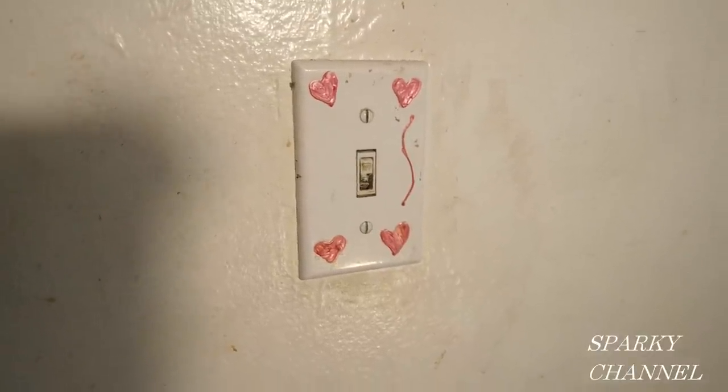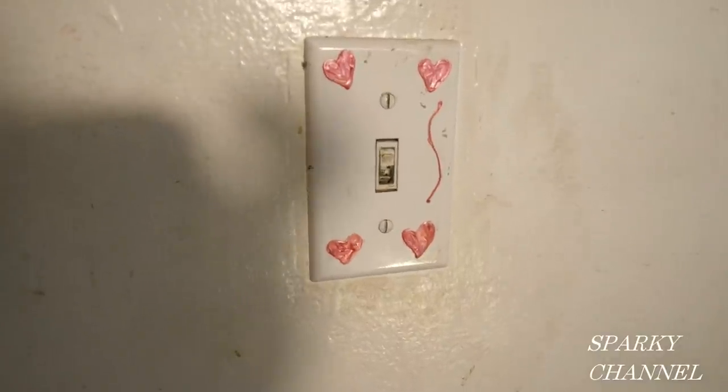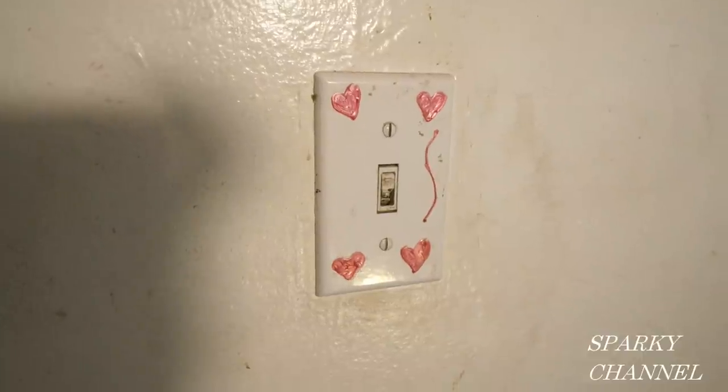This is Bill from Sparky Channel and today I'm going to show you how to replace a broken switch. This switch is involved in a house renovation that I'm doing right now.